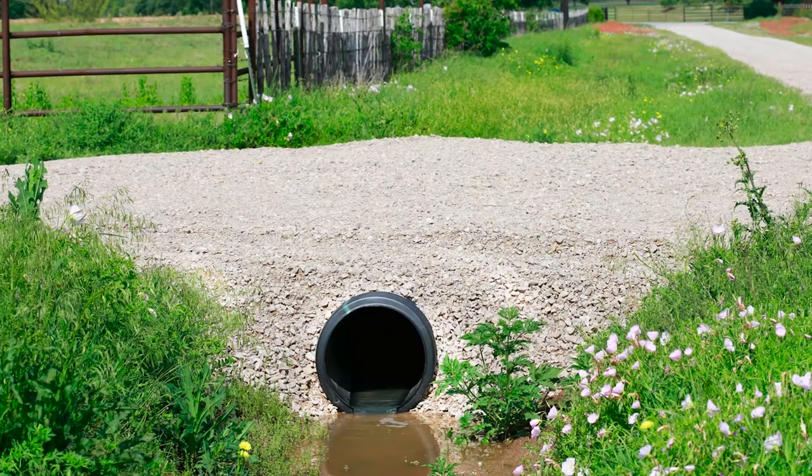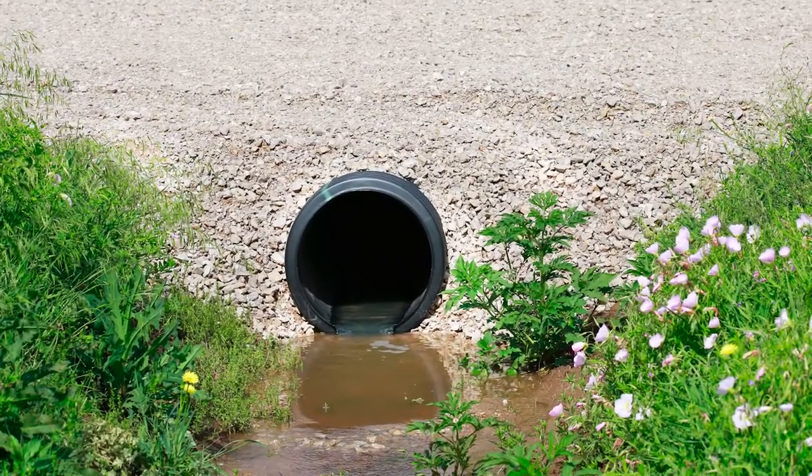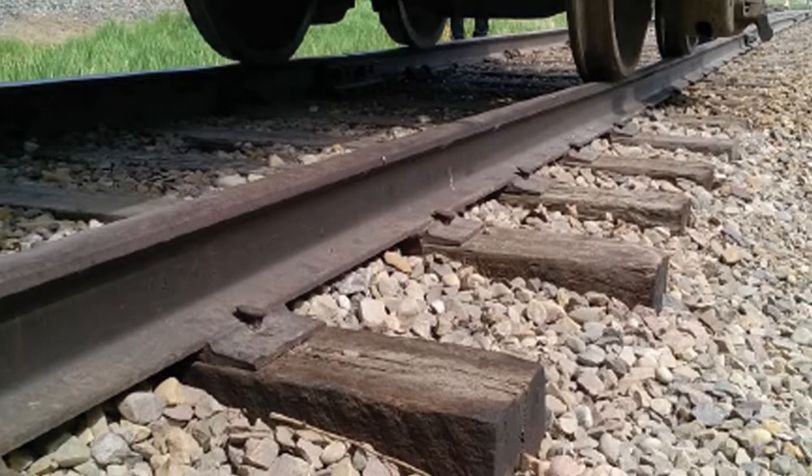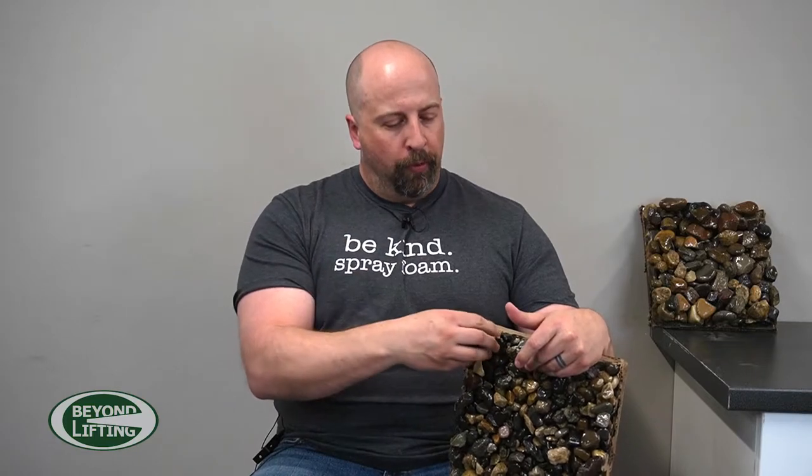Some of the more common applications would be culvert or drainage ditches, and for railway use — gluing the ballast together on spur lines. The reason why we like this product so much is it actually wraps around the material, wraps around the rock, and interlocks everything together.